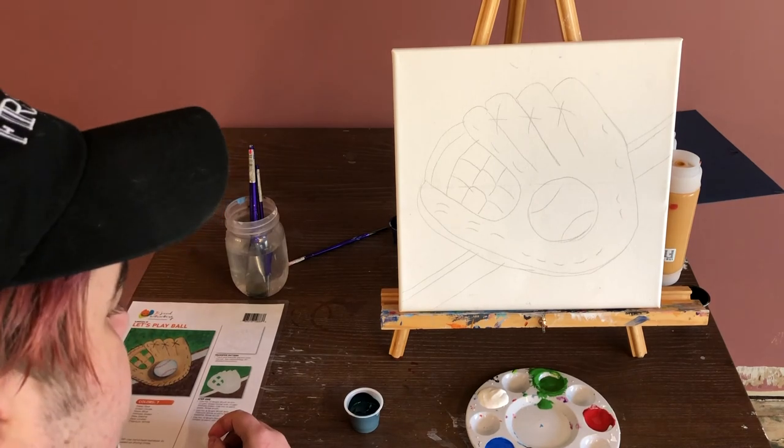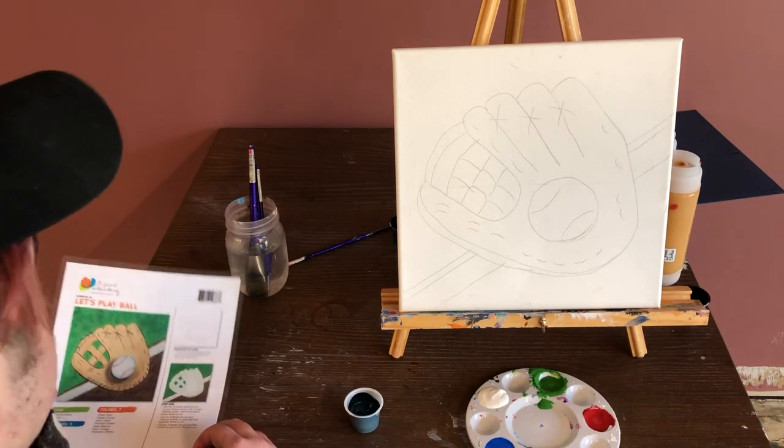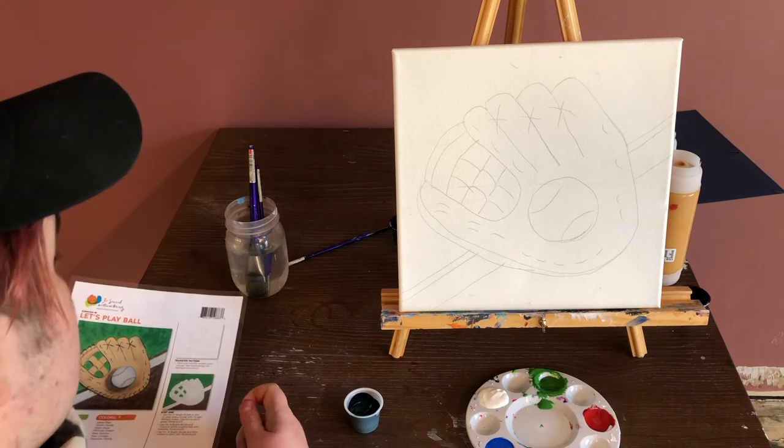Hi folks, this is Ezra at the Firestone Art Studio. Today I'm going to take us through how to paint a baseball glove canvas. It's called Let's Play Ball.